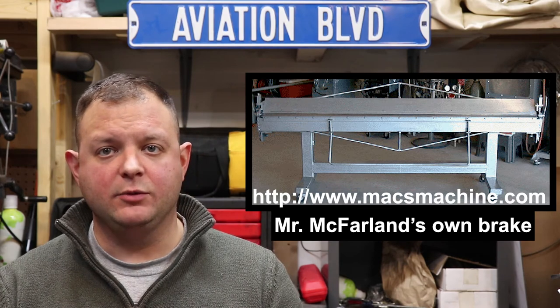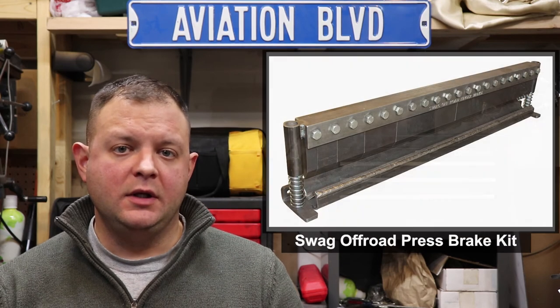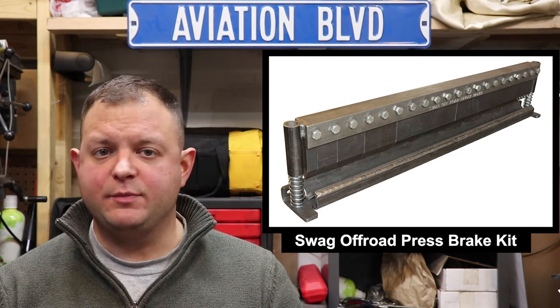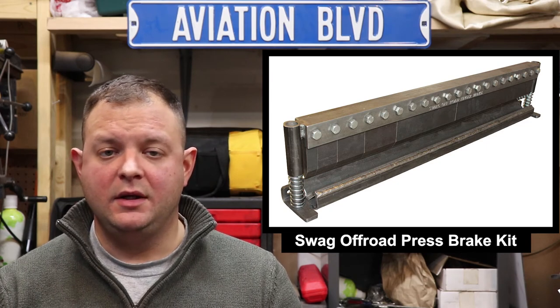Prices for all three DIY bending brakes will vary widely with the price of metals and whether you have access to discounted or scrap material. There are lots of other DIY designs on YouTube and other websites, but it's almost universally accepted that no single brake is practical to bend every part in the airplane. One solution to the most difficult parts is adding a press brake to your shop. If and when I build the Zenith CH640, I plan to build a 40 or 50-inch hydraulic press brake kit from Swag Off-Road to complement a future version of the Max Machine Brake, which should address the heavy-duty bends on thicker material.